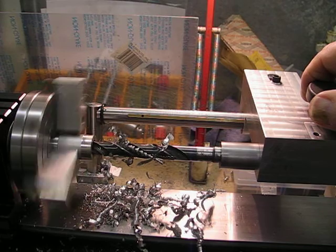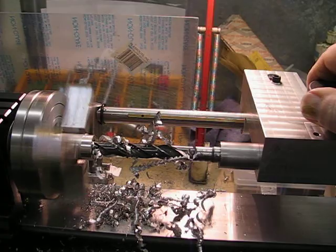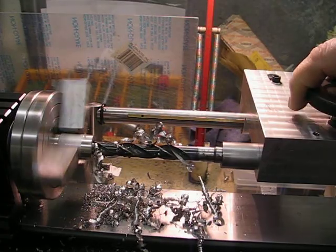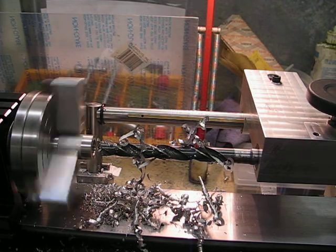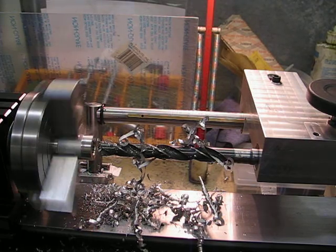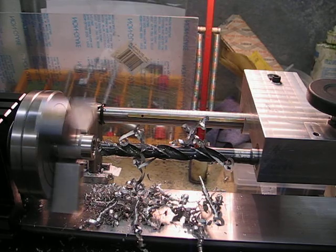Look at that — that's good, not bad at all. I'm not going to go right through because I might drill into my spindle, so I'm going to leave it at that.